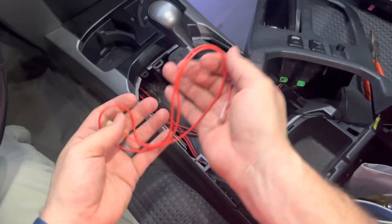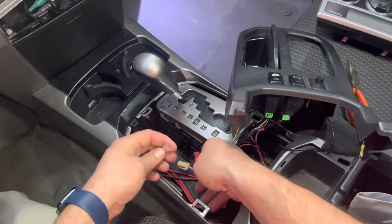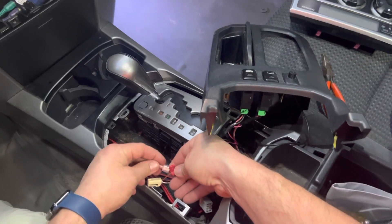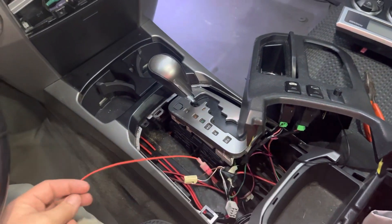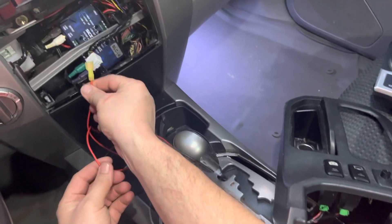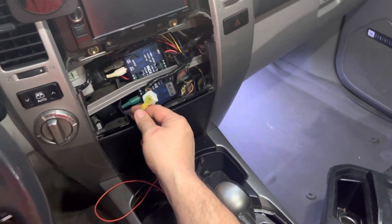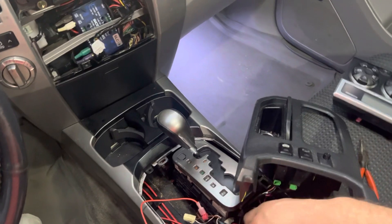Next we're going to run a couple of feet of cable supplied in your kit. You're going to connect it here — because it's keyed — and then take this wire and run it up to the HVAC unit.